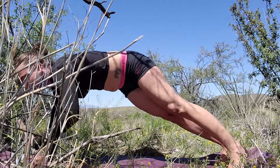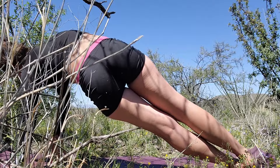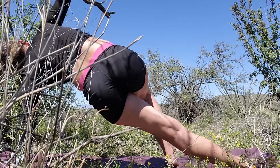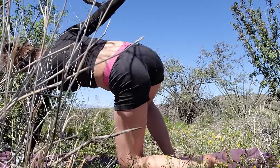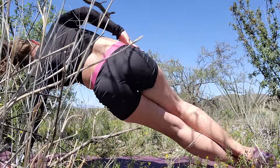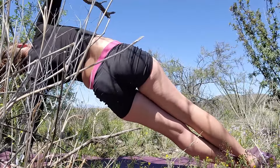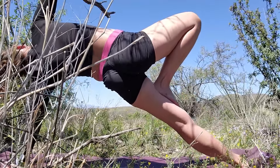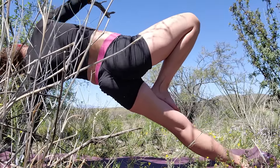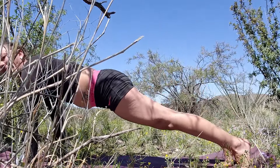Turn that left hand out just a little bit, rotating open through your shoulder, and go high. Or do the modified version here with the right foot out in the kickstand. And back to plank.